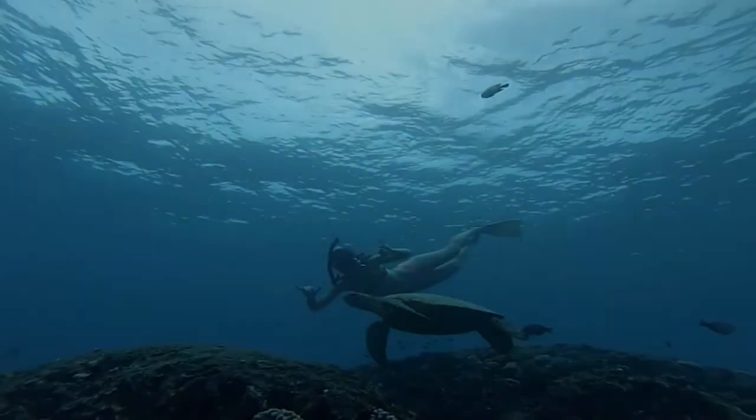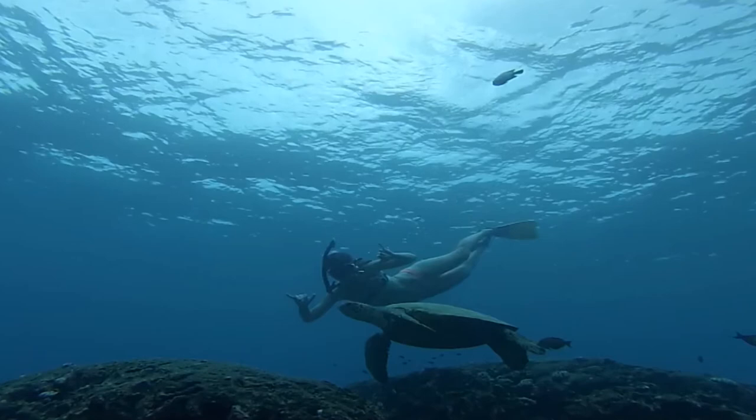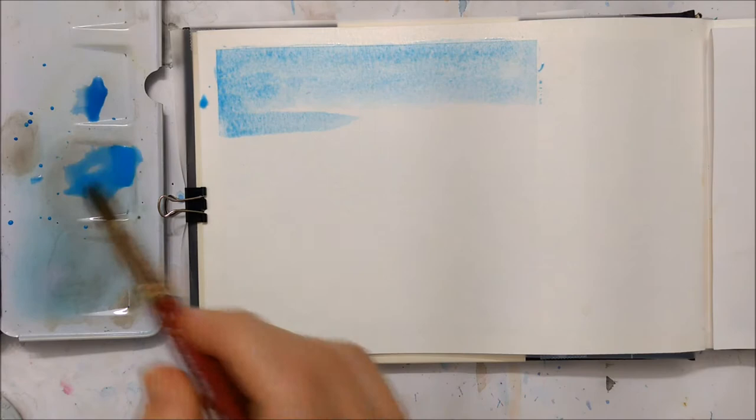Hi everyone and welcome to another Watercolor Wednesday episode. Today's painting is based on a photo taken on a trip to Hawaii a couple of years ago, so let's get started.